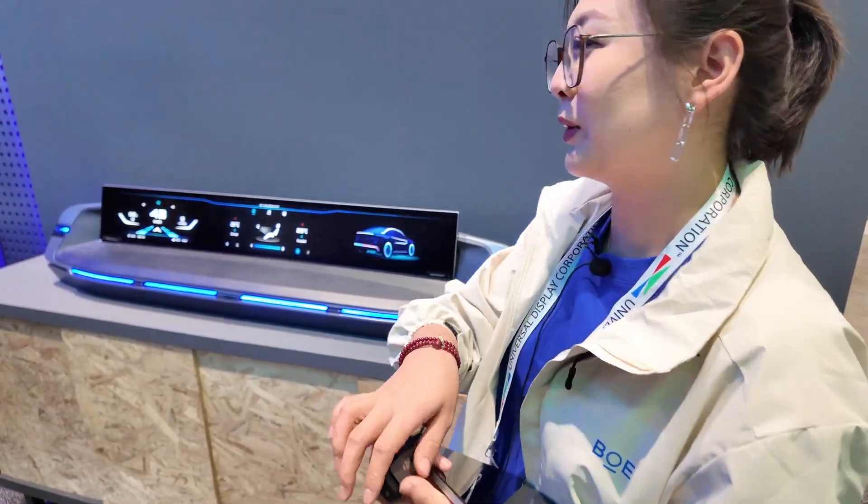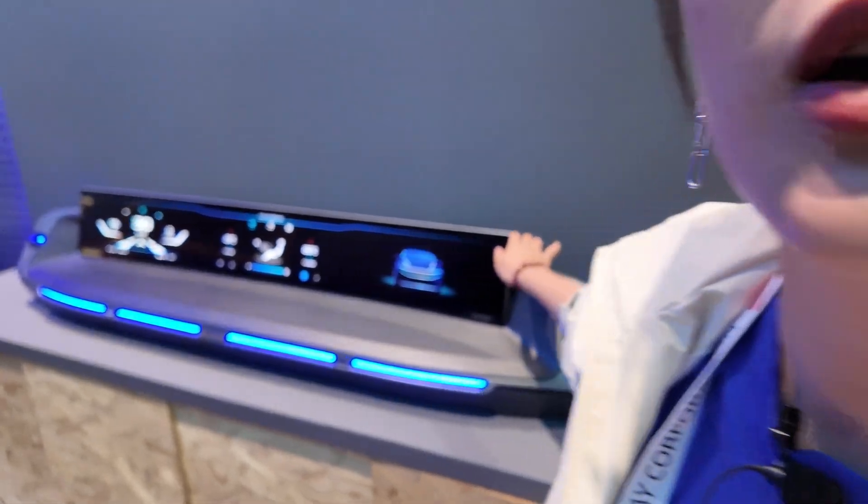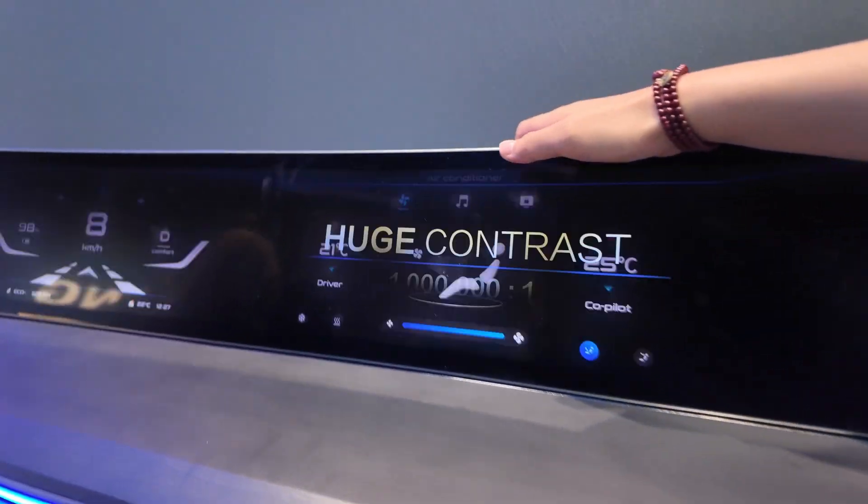And finally I want to show this 1.1 display — really nice. And I can show you the effect.